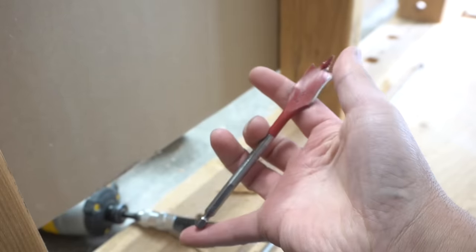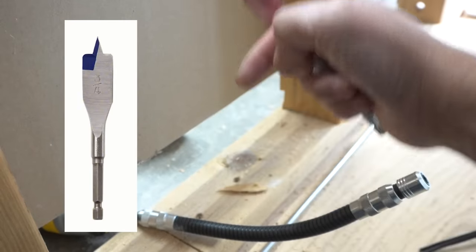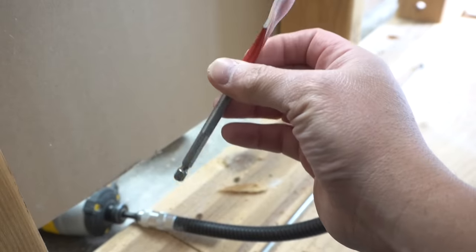There's also another option where you can get a smaller spade bit. This one is six inches — I'll leave the four-inch version in the description down below as well, in case you want something shorter.